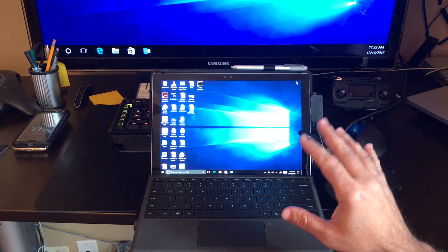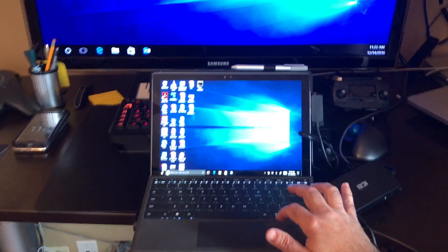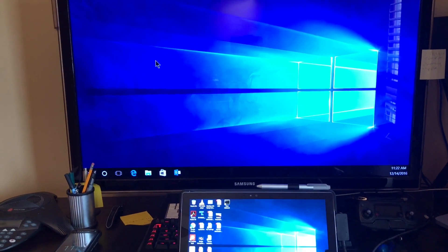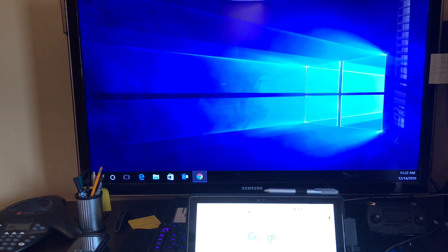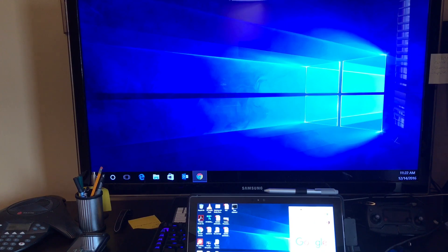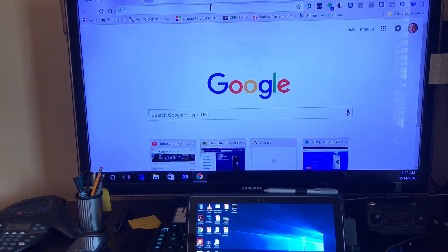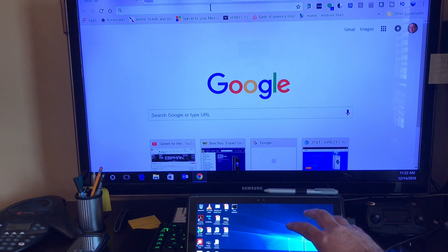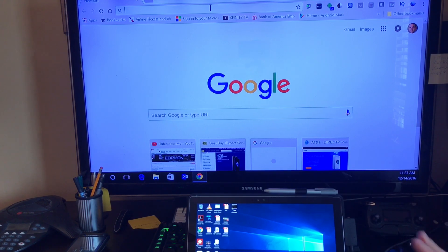I've chosen to extend my display. Here's my basic Surface Pro screen — you can see the mouse moving here, and as I move it up it appears on the monitor above. The benefit of extended display mode is that it essentially gives you two monitors. I can have all my work on one screen and watch YouTube or a movie on the other, with both displays running simultaneously. This is really the power of a hub like this.